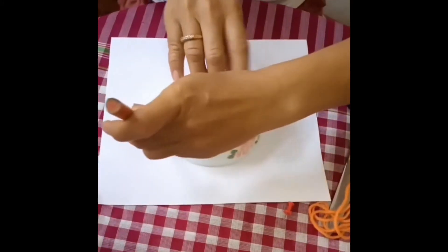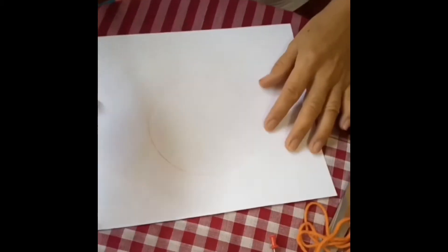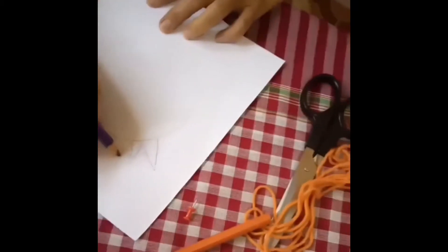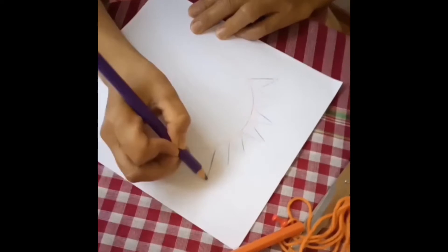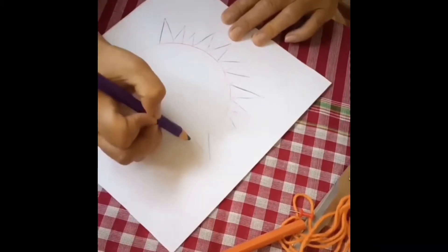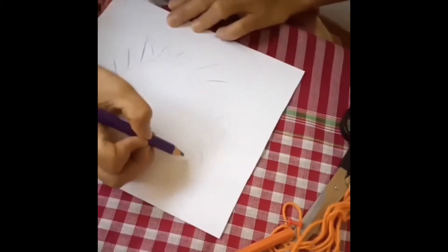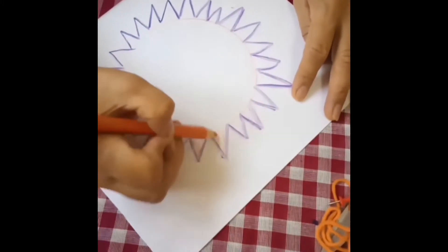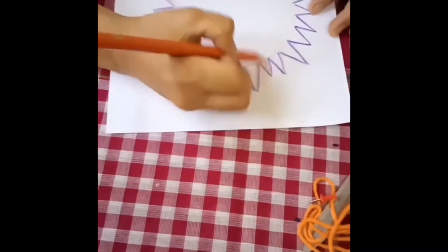We'll just put the bowl in the middle and draw a circle. And then you can draw shapes. I would like to draw five-angle shapes. You can draw some small, some big. You can also draw a heart or a star.